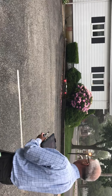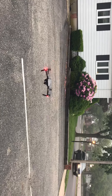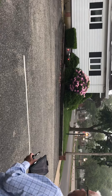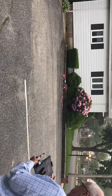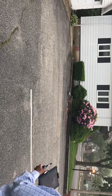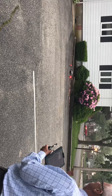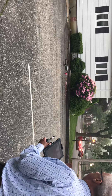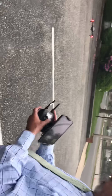Towards us, then away from us. I think you're supposed to stay in the shot the whole time. Now do a clockwise circle. Counterclockwise. Record several seconds of video. Take a look.